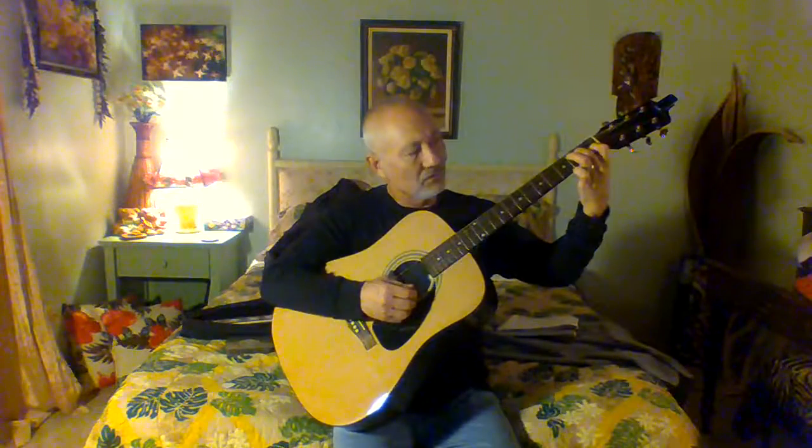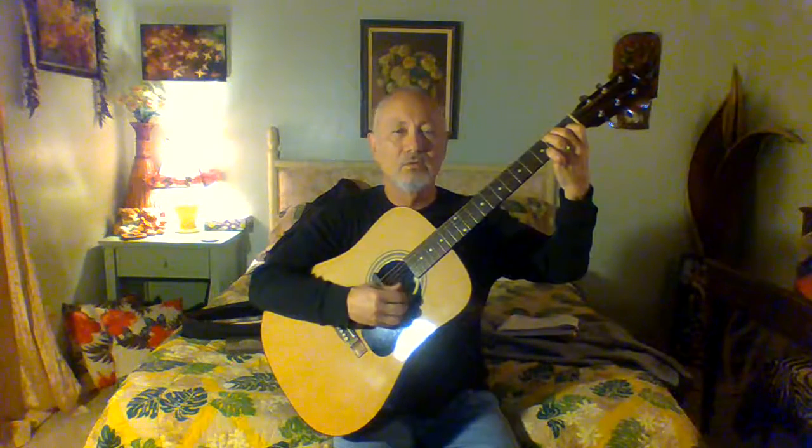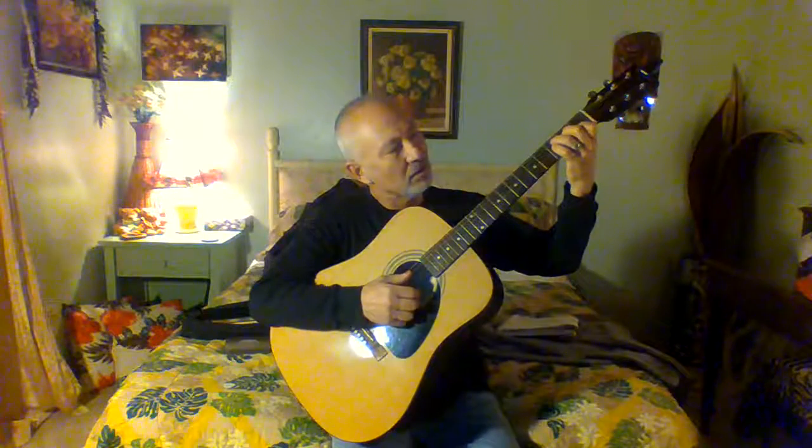Then to build that, you take your second finger on the fourth string, second fret, and you get this sound. If you're getting a muffled sound, move your fingers until you get a nice clear sound out of it. Then you take your third finger and put it on the fifth string, third fret. And that's the way it should sound.